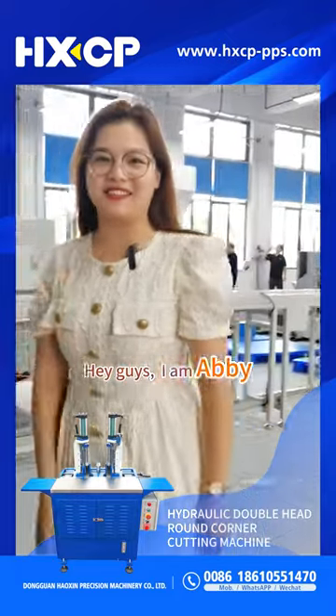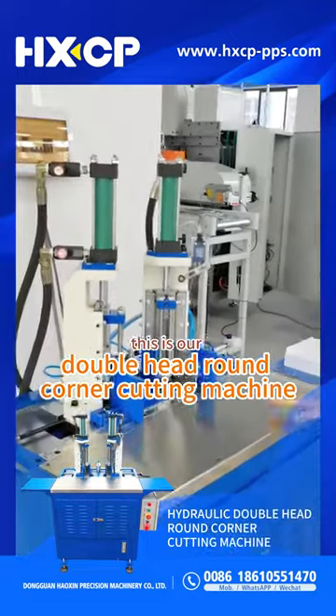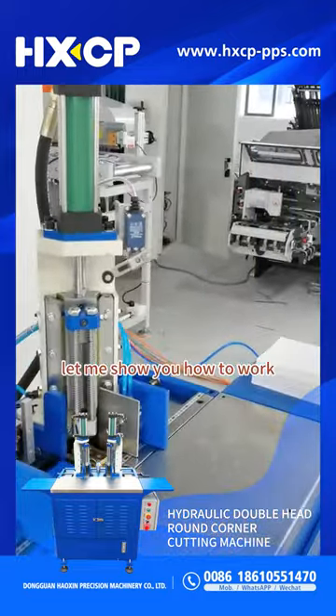Hey guys, I'm Abby. This is our double head round-the-corner cutting machine. Let me show you how to work.